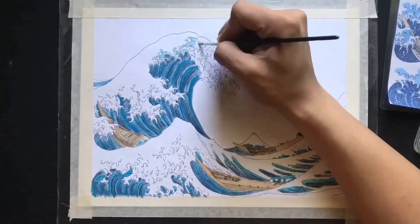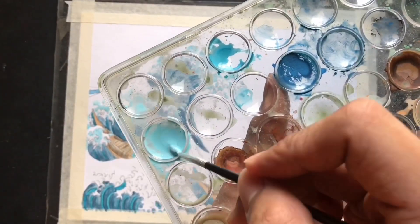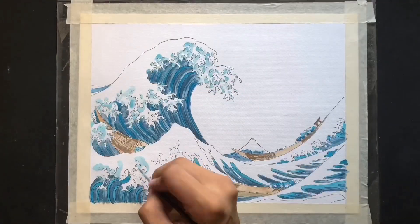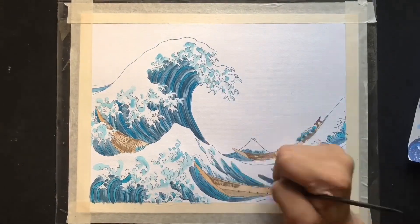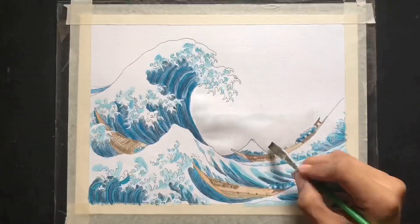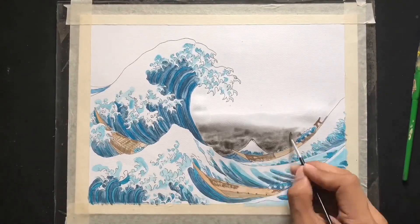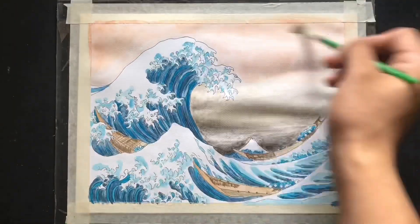To add some details, use a light blue color for the shadows of the wave fingers. We will be using the wet-on-wet technique — apply some water on the paper, but make sure not to have too much of it. Color in the sky, dark at the base and getting lighter at the top.